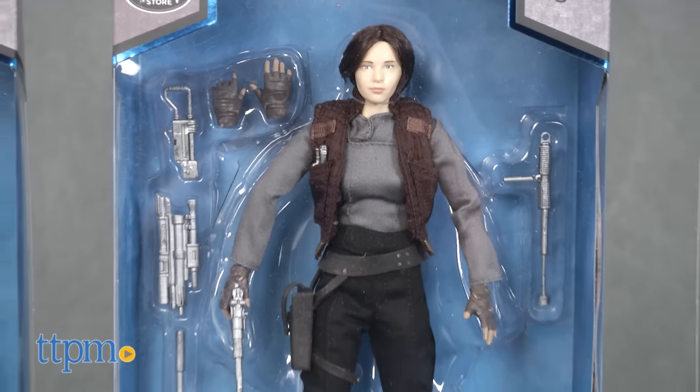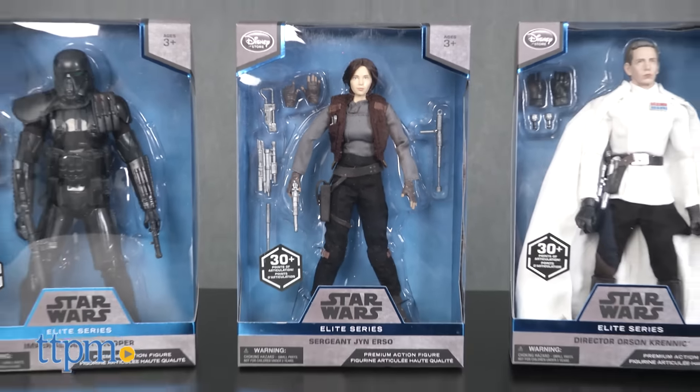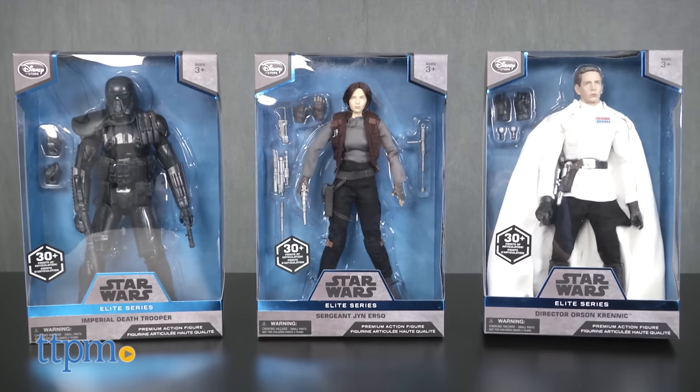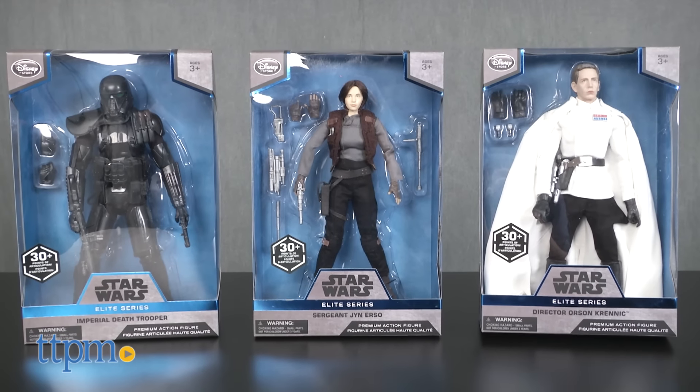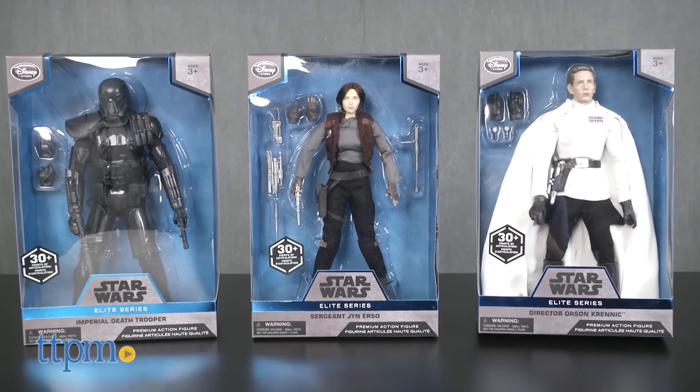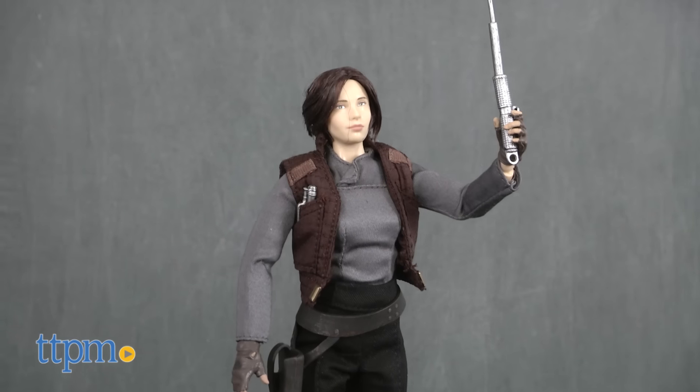Sgt. Jyn Erso is part of the Star Wars Elite Series and a Disney Store exclusive. Additional figures from Rogue One, including Director Krennic and an Imperial Death Trooper, plus figures from other Star Wars movies, are all also available. All figures are sold separately.